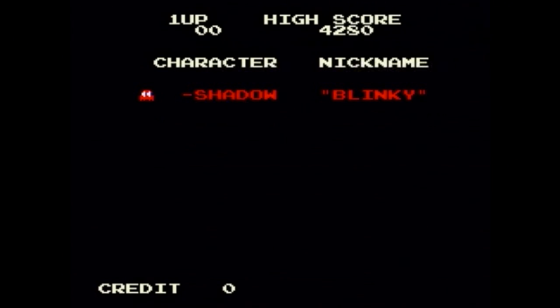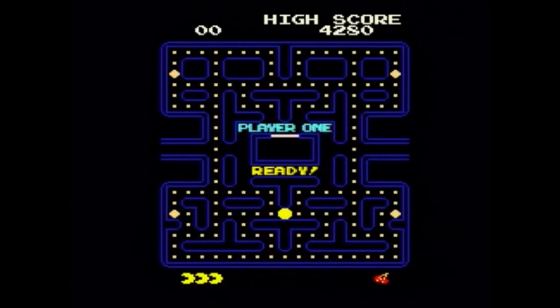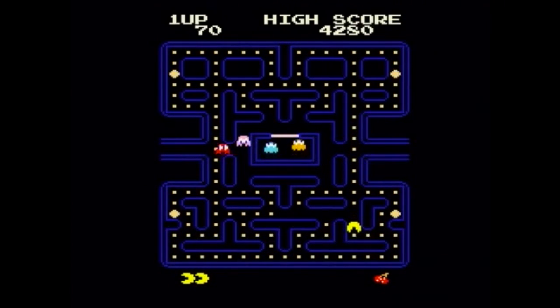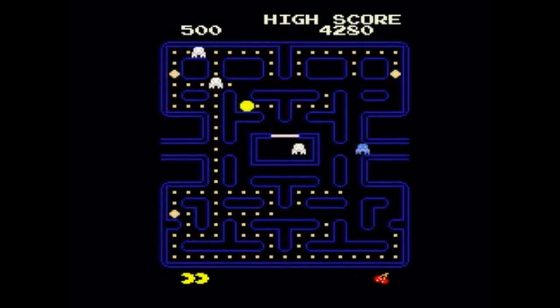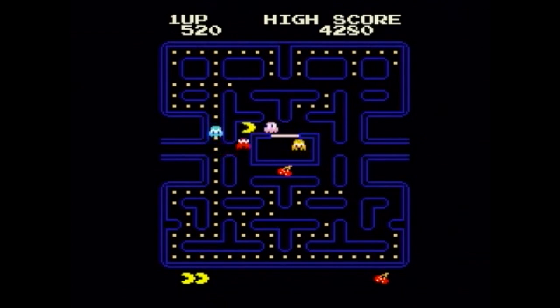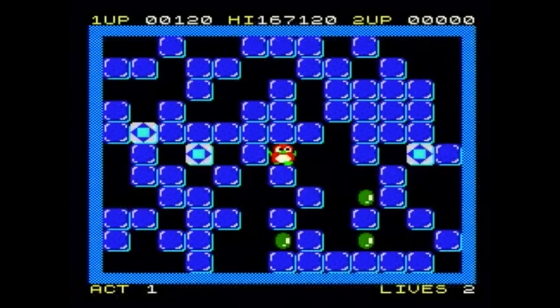And to keep with the retro theme there's a version of Pac-Man. And finally, this version of Pango gives you an example of the music playback capabilities of the Uzebox.